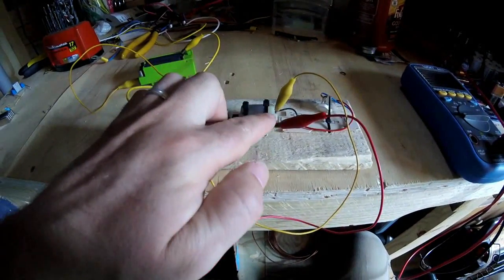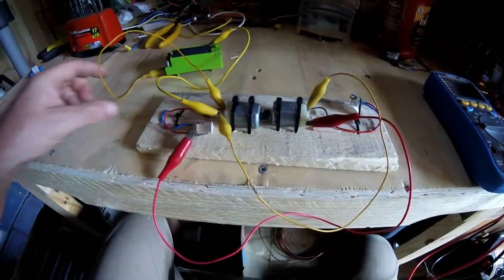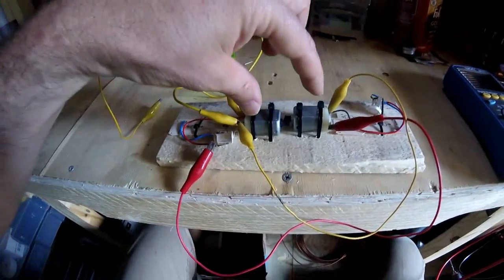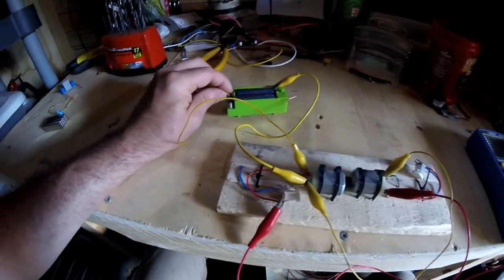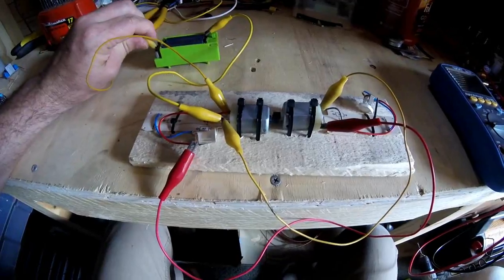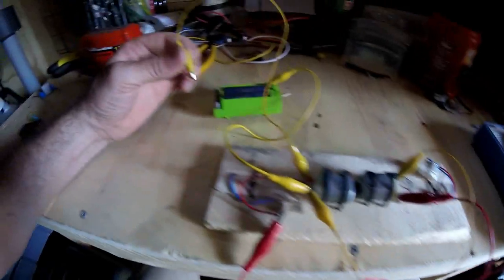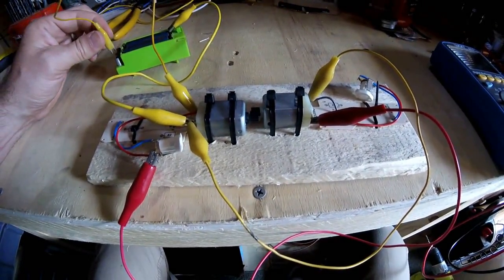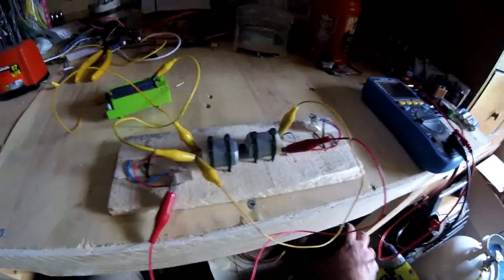Without a diode blocking this one from being run by the battery, when you apply power they're both going to be running as a motor. Let's see what happens when we apply power. Both motors are spinning up — they're running. Now I let go, take off the connection, and it stops. Connect again — running. Disconnect — stops. So this cannot self-run in this configuration.